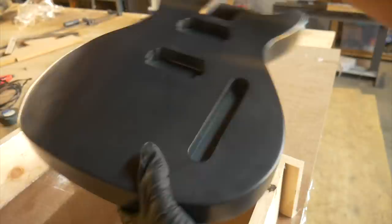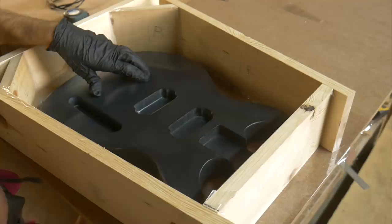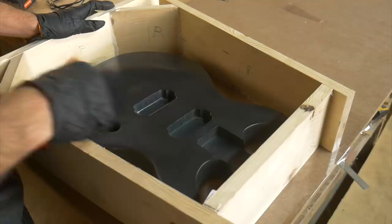This is a wooden form I made to create the silicone mold in. It's all screwed together and I used hot glue to seal the joints. I got this thing mounted in place — next up is pouring the silicone.